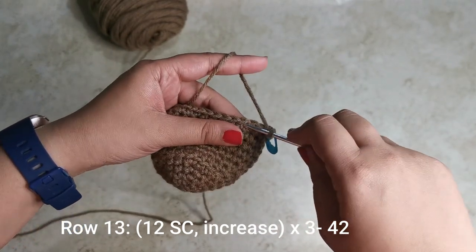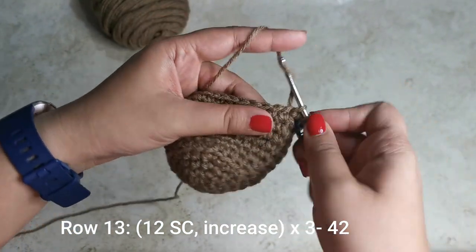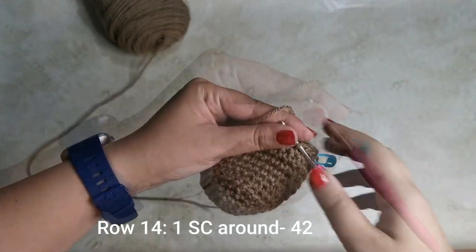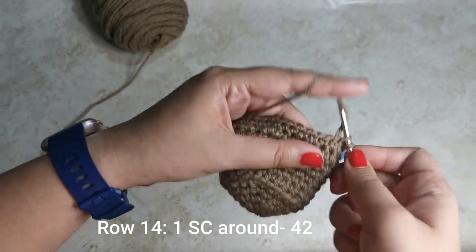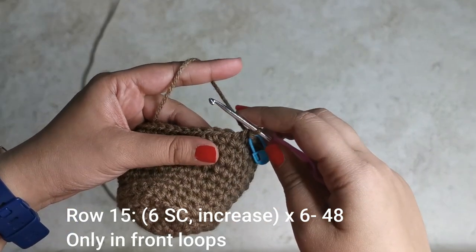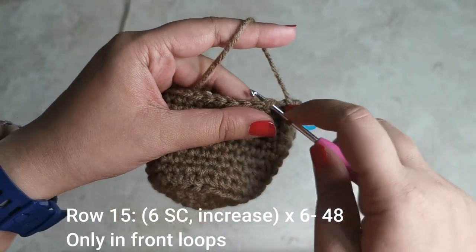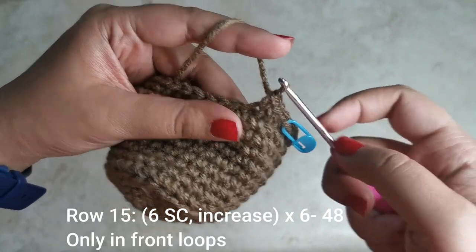For the next row, place twelve single crochets followed by an increase three times all the way around until you have 42 stitches. Then place one single crochet all the way around for 42 stitches. For the following row, place six single crochets followed by an increase six times all the way around for 48 stitches — but this time we are only going to be working into the front loops.